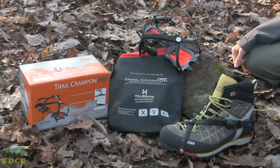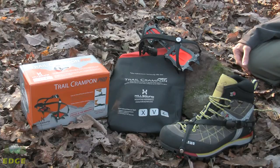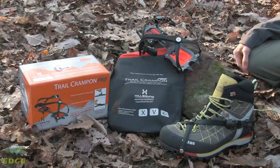The Hillsound Trail Crampon Pro is built for winter backcountry hiking, glacier traveling, anywhere where you need some aggressive traction for winter usage. It isn't a mountaineering crampon and isn't designed specifically for technical hiking, but it will greatly improve traction for your winter adventures.